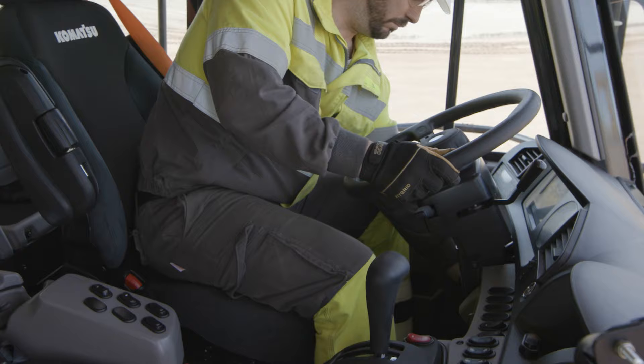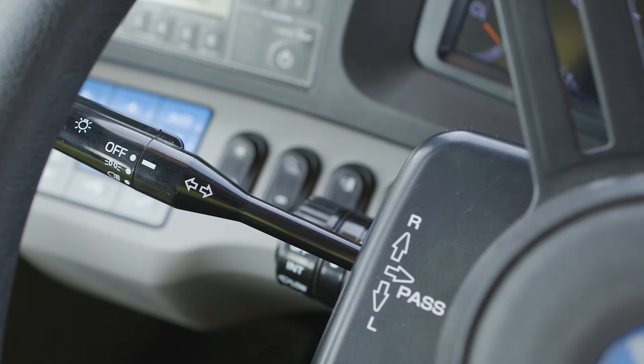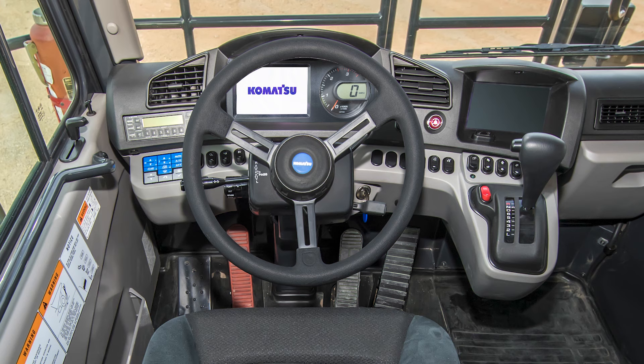Mounted down on the left side of the seat is the bed dump lever. Moving forward to the steering column, the steering wheel tilts and telescopes for operator comfort. The release handle for the adjustments is on the lower left side. Also on the left side of the steering column is the lamp switch, dimmer switch, and turn signal lever. Just below the turn signal lever is the knob that controls the windshield wipers and washer fluid.